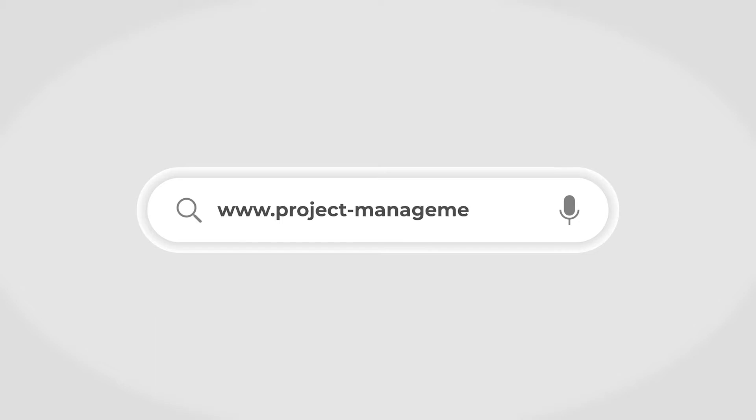Hey there project managers, I'm Meredith and in this video we're sharing our review of the project management application Smartsheet. But if you want to learn more about your software options, check out our website at project-management.com for more in-depth articles, helpful tips, and info about project management software. Click the link in the description below to learn more.